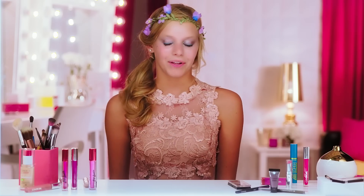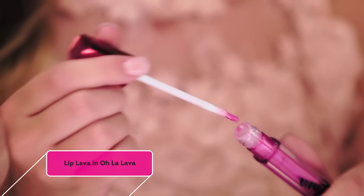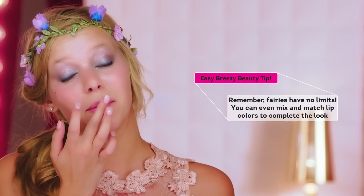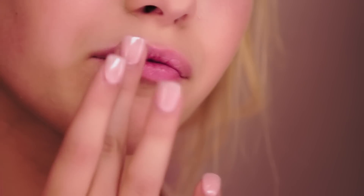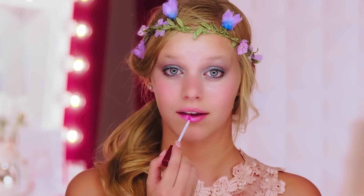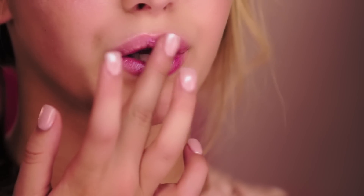To finish off this makeup look, I'll be applying my Lip Lava in Ooh La Lava. I'm going to apply it to the center of my lips and just pat it throughout — patting is going to really help spread this so it's even. I love this shade; it goes really well with this look because it's very shimmery, and it also has some blue undertones which will match the eyeliner that we used.